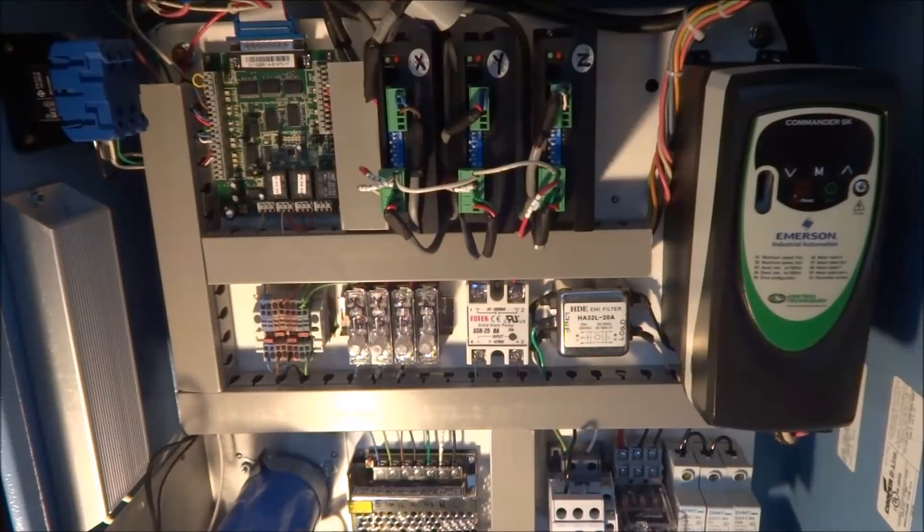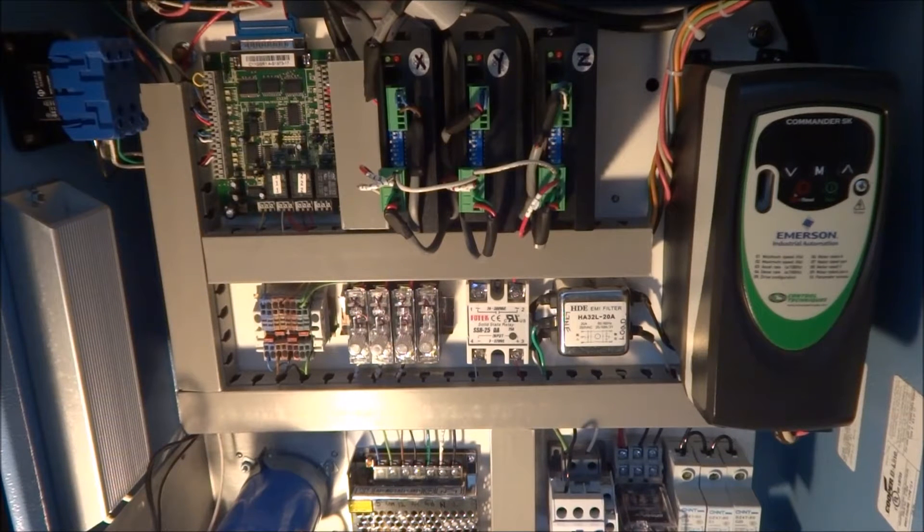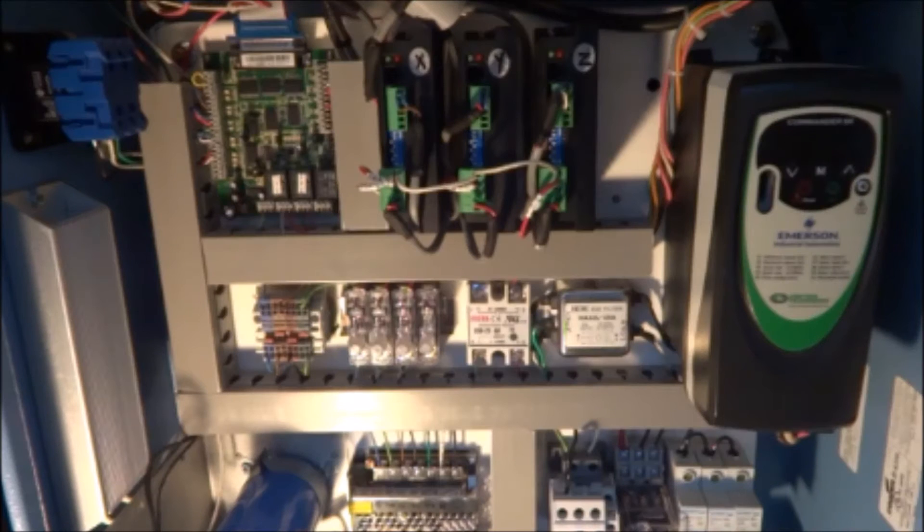Hey guys, I'm back out in the garage today and I'm just buttoning up little small things that I've taken care of but didn't get on video. This is one thing that's fairly important that I want to make sure I let you guys know about. This is pretty much normal whenever you're building your own CNC machine — there's always little problems that need to be resolved and things that need to be worked out.